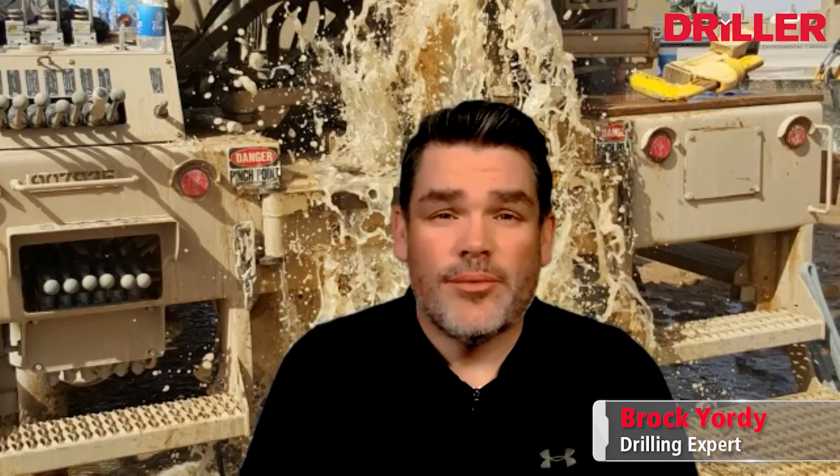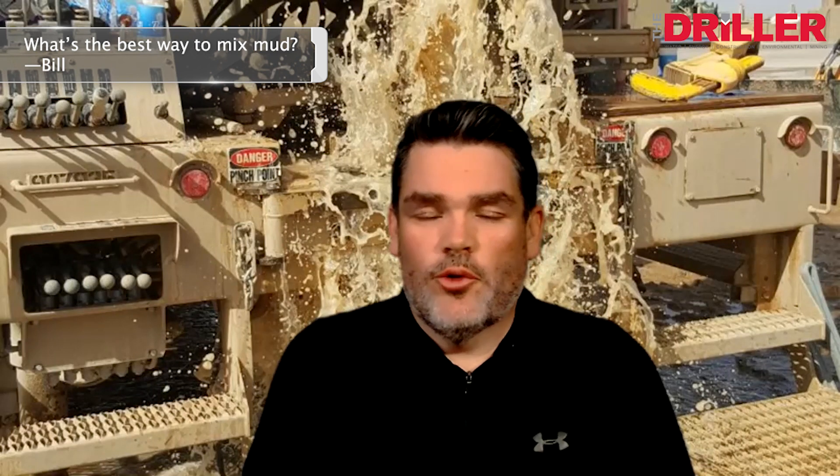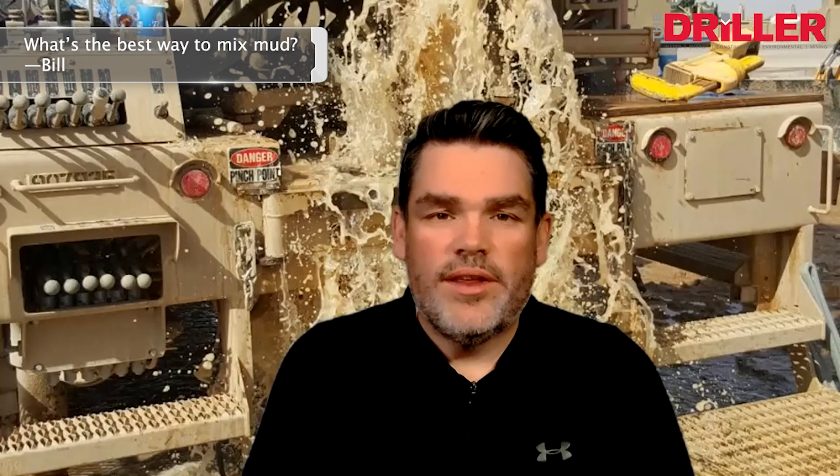Hi, this is Ask Brock. I'm Brock Yori. This week's question comes from Bill: 'Brock, what's the best way to mix mud?' Slowly. I think that's what comes to mind for almost any mud engineer out there — are we giving our fluids enough time to mix?